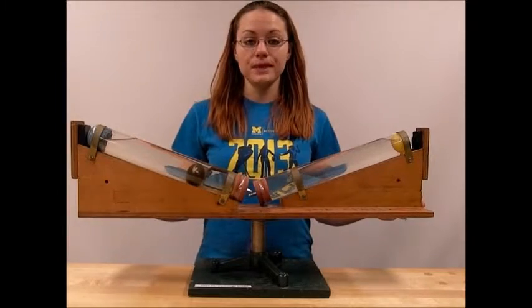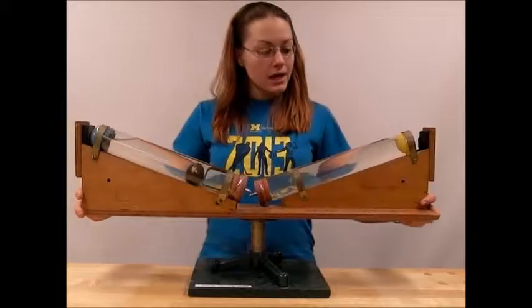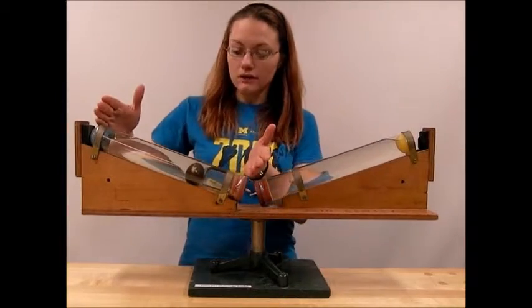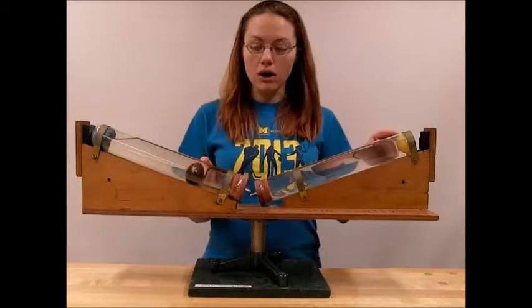This is our centrifuge model. It consists of a platform that's on a rotational base, and then two test tubes that are inverted. Each of the test tubes is filled with water and a ball.